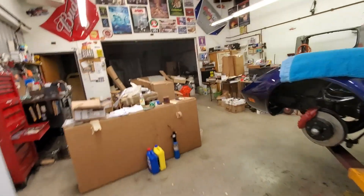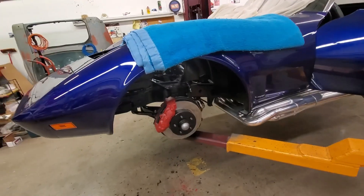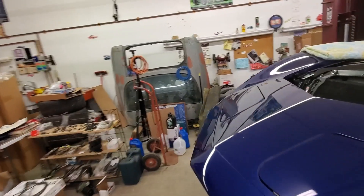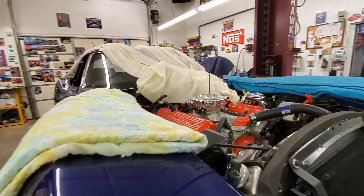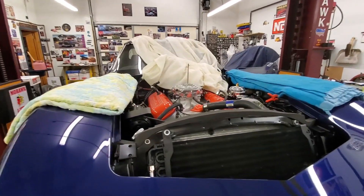That's about all we've done so far tonight. The alignment shop wants the final wheels on when it goes in for alignment, so we're going to have to have those mounted. We're getting close and maybe we'll fire her up later.